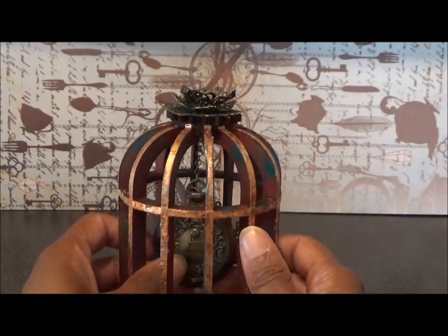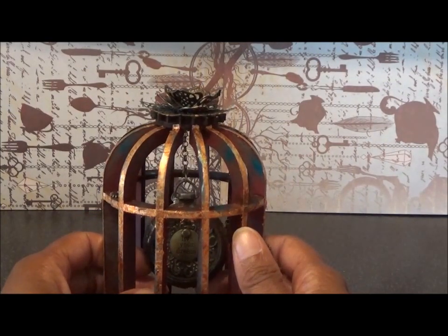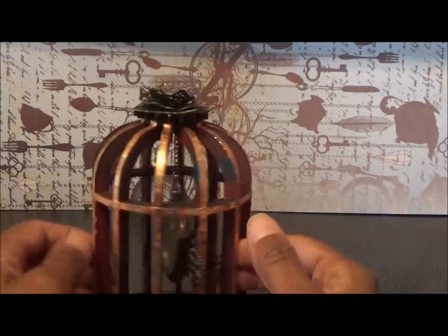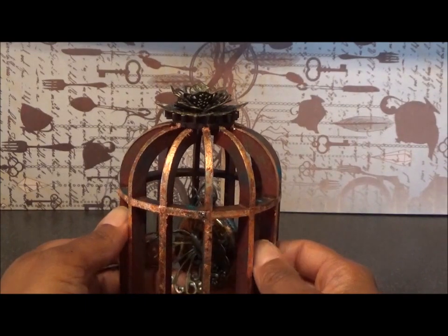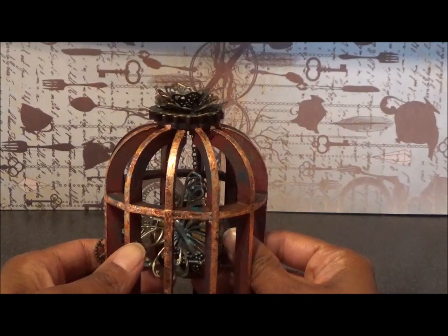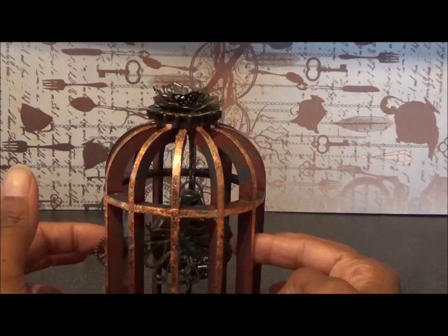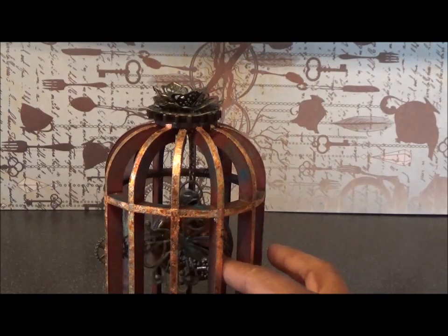Inside I've got a filigree piece and a tag which I've attached to each other using a brad. The tag says 'live your dream' - something I'm trying to do, working on it. On the back I have added a filigree butterfly and some beads. The reason for the butterfly is because butterflies only live for a very short time and you need to live life to the fullest, so I tend to add them to a lot of my projects, especially if they're time related.